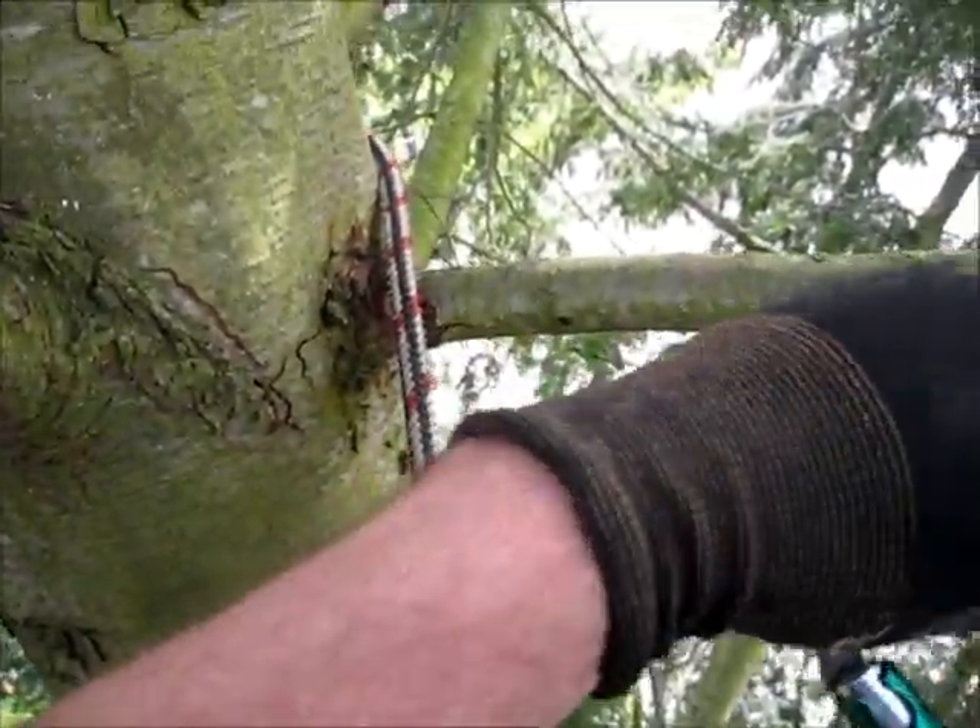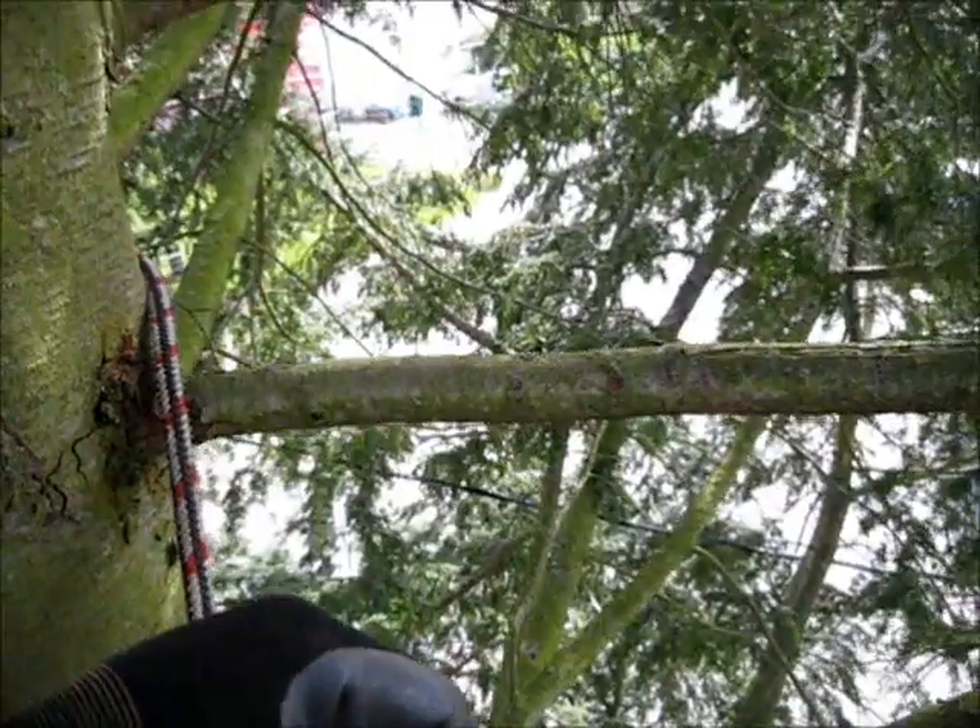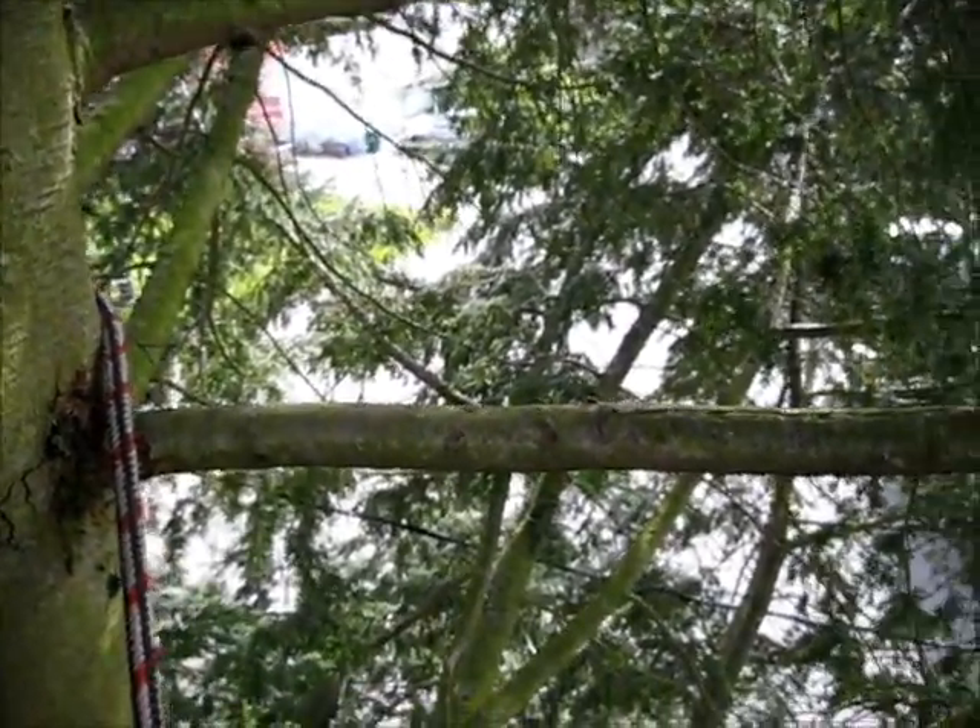Let's just move up a little bit. I'm going to move about four or five feet up for the purpose of the video here today.